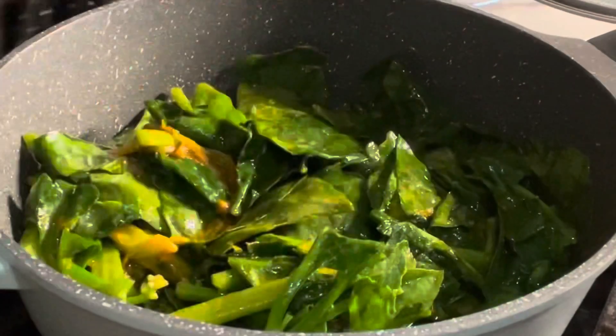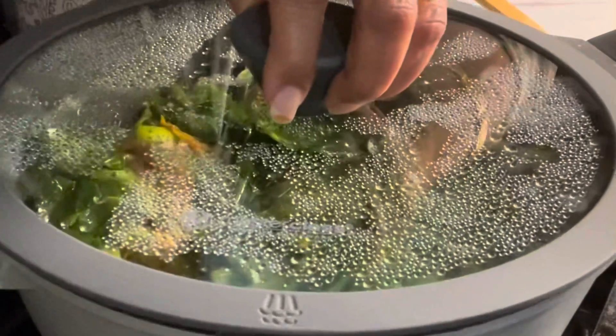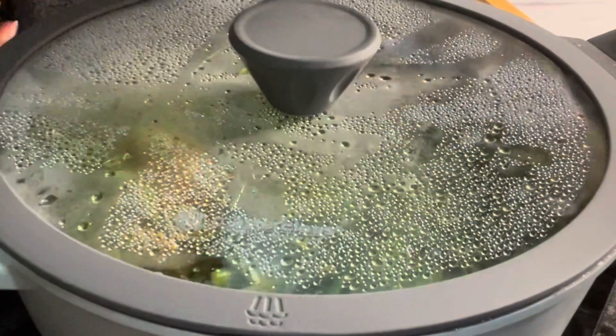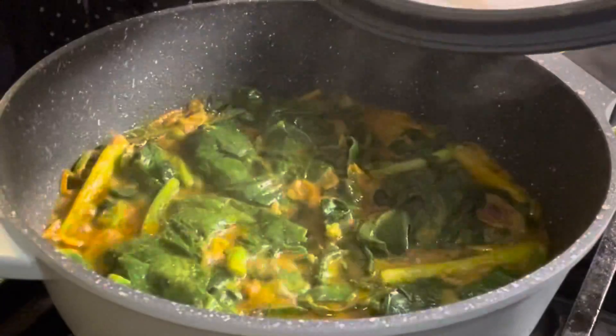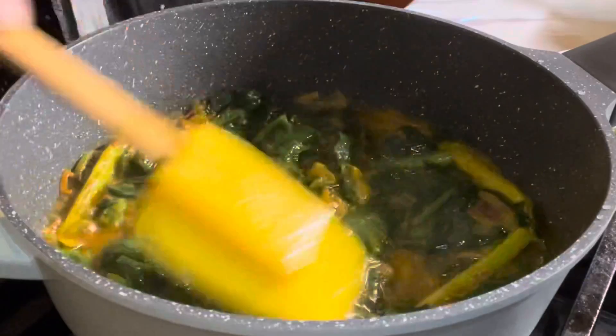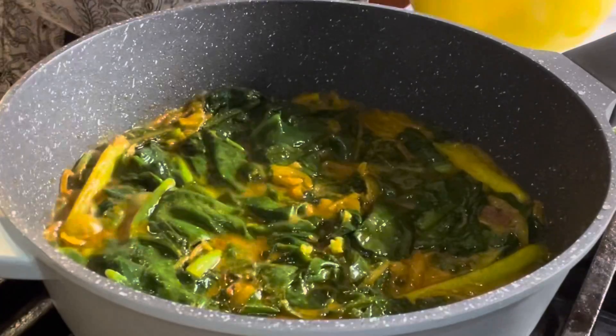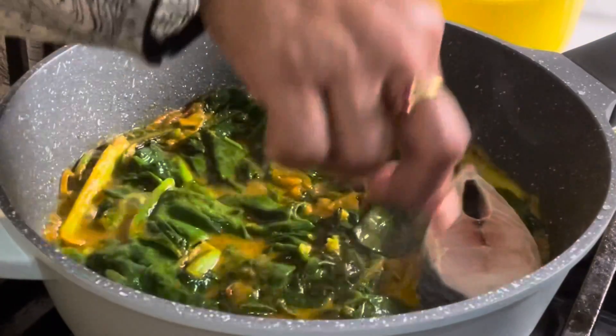I am going to make my recipe for 5-10 minutes.